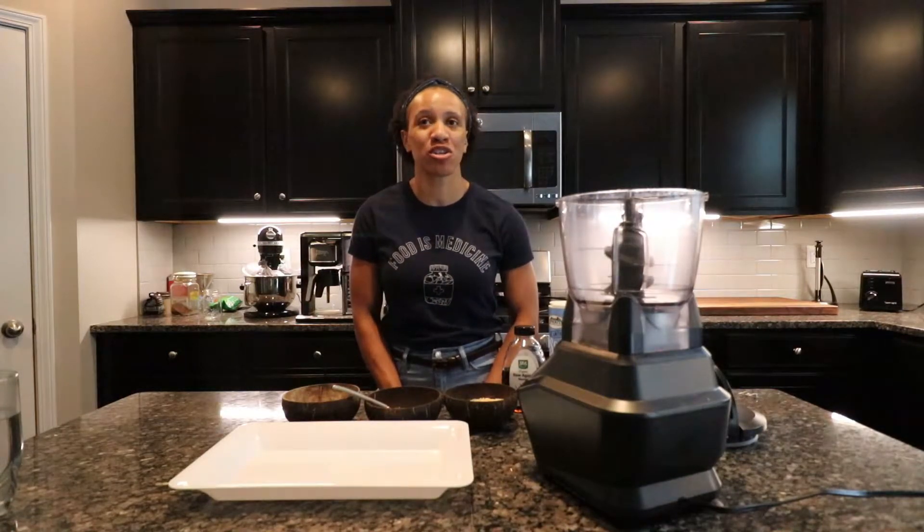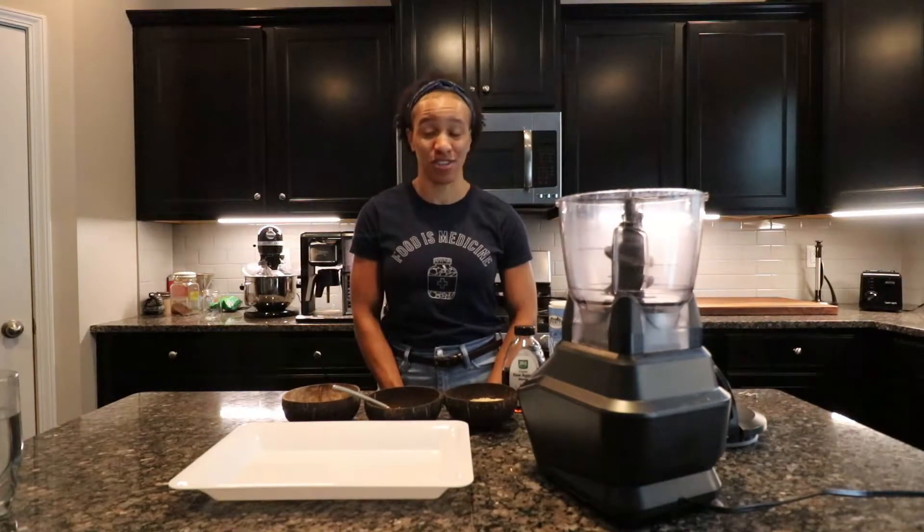Hello, my name is Shonda Jenkins and welcome back to my YouTube channel. Today I'm in the kitchen because I wanted to share with you my famous peanut butter energy ball recipe.